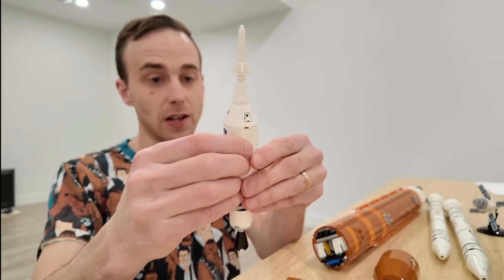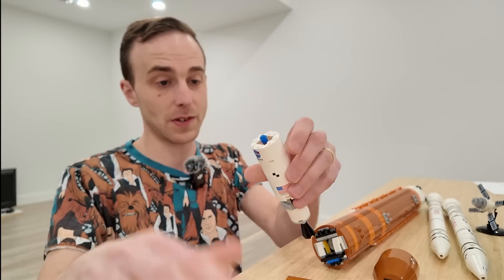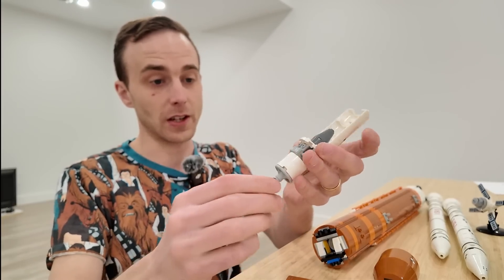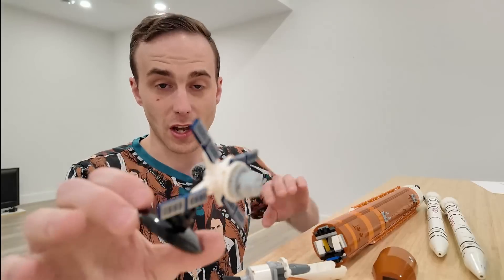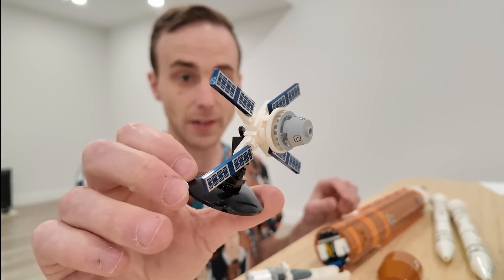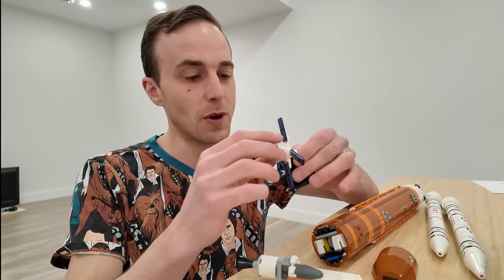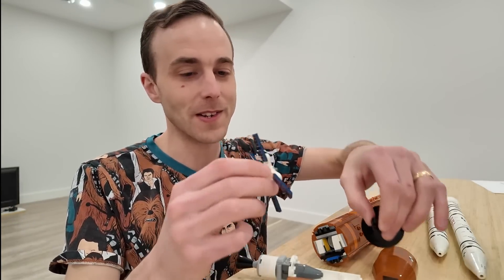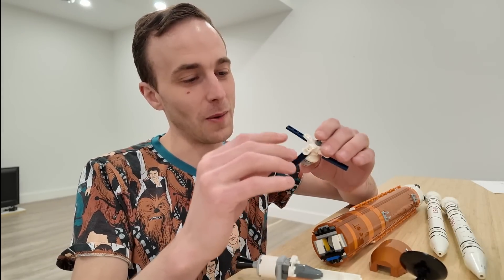It can also open up if we just pop that off and pop this off — these will just open up like that. And then I can take this, which came separate on its own little stand, so you can display it like that. This I believe is the crew module. Like I said, I'm not a space expert — everything that I've learned, I've learned through this LEGO set, which is actually pretty cool.